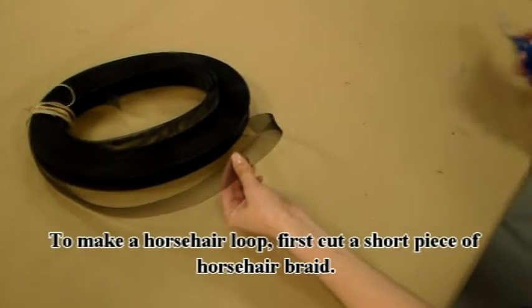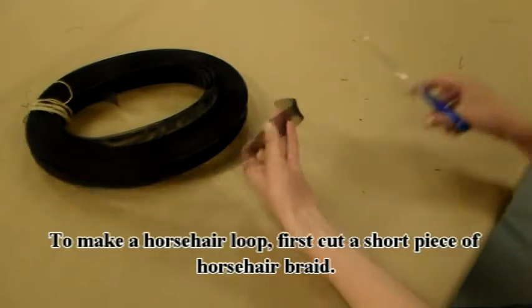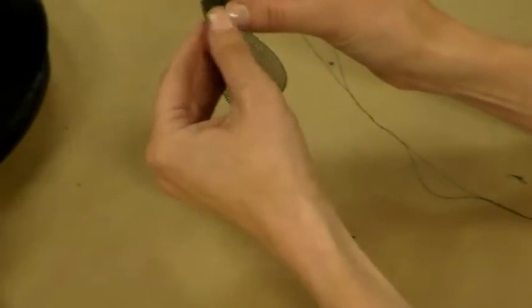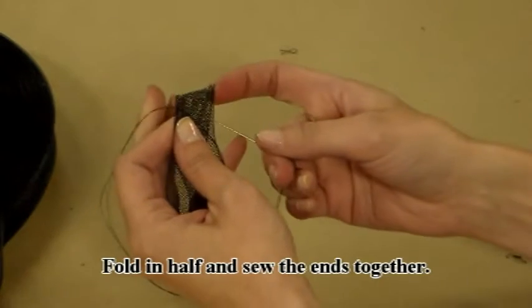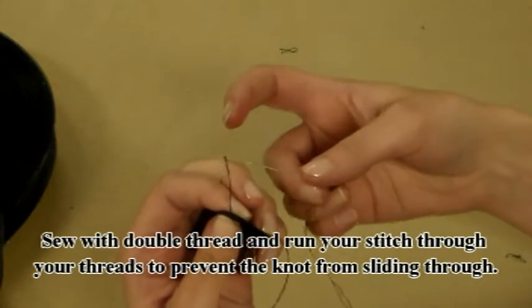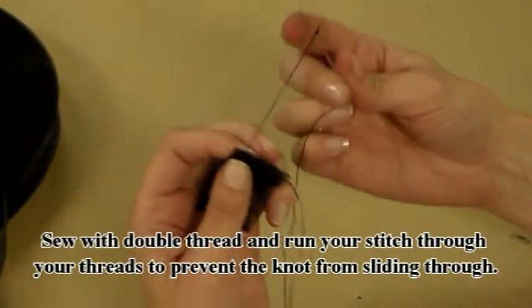To make a horsehair loop, first cut a short piece of horsehair braid. Fold it in half and sew the ends together. Sew with double thread and run your stitch through the threads to prevent the knot from sliding through.